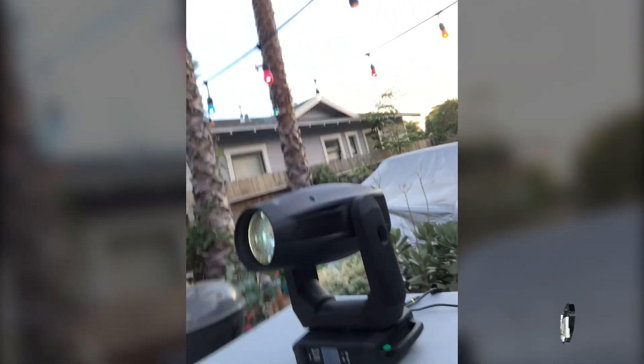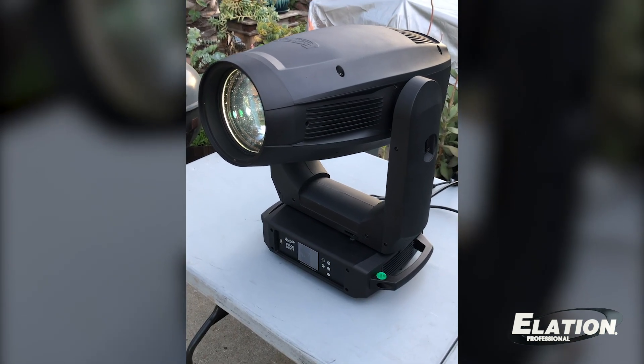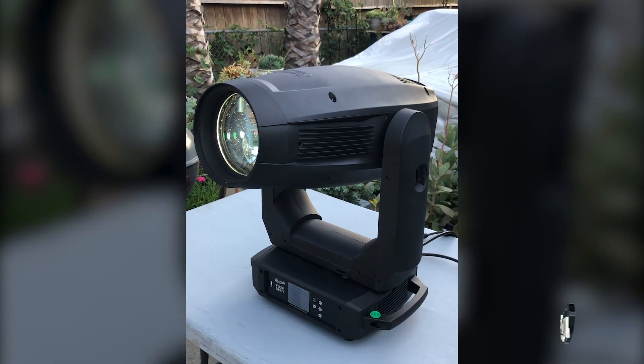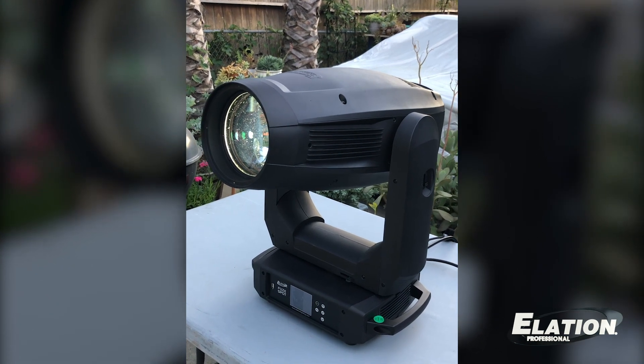Hello, I'm Chuck Green with Elation Professional coming to you from my driveway in sunny Southern California, and today we're going to take a look at the Fuze Spot. The Fuze Spot from Elation is a very versatile luminaire. It has a 305 watt RGB MA LED engine giving it over 10,000 lumens of output and a CRI of 92, which makes it perfect for the broadcast and theater world.